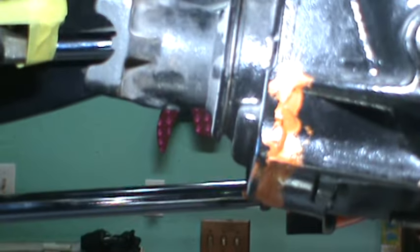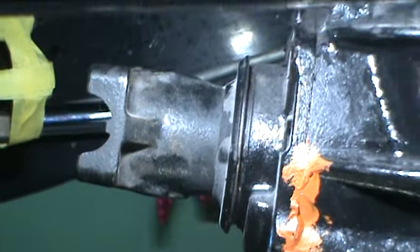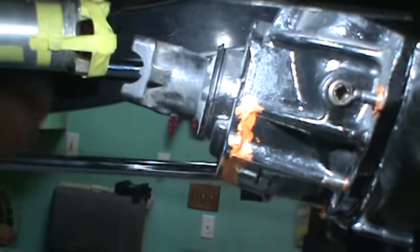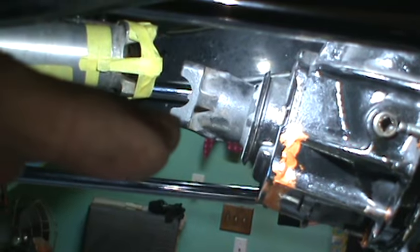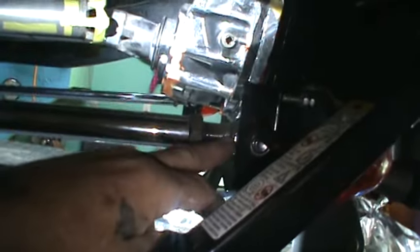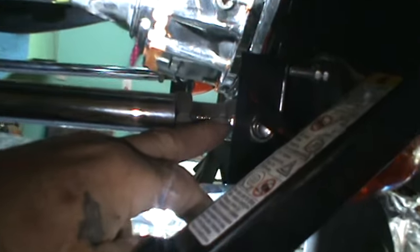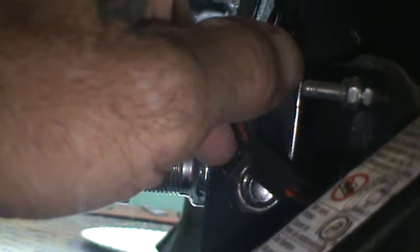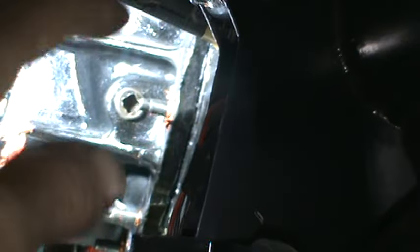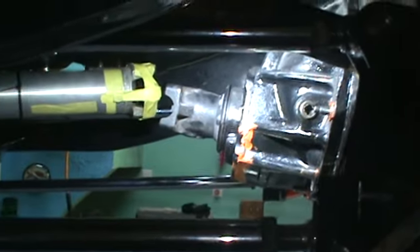Look at the angle that we're in — it's going up. It needs to be level. I don't know if I'm going to pull that, unthread that out, thread that in and cut it. I'm sure that's hardened steel. There's a vibration and I know that.